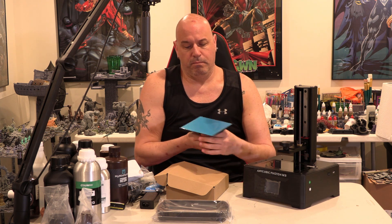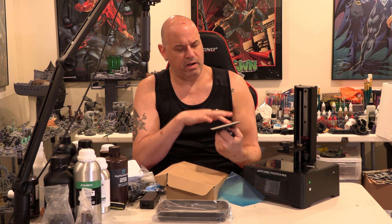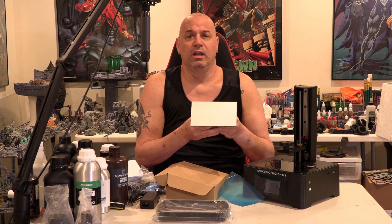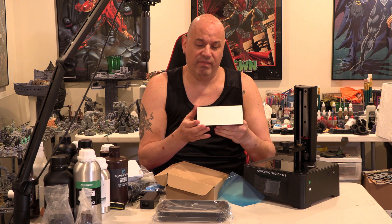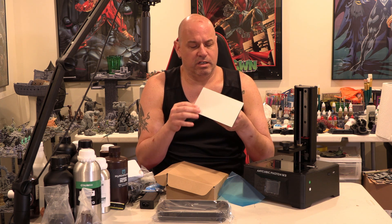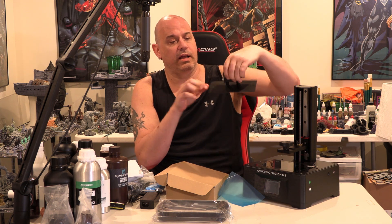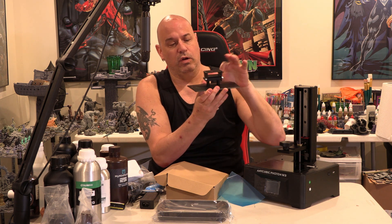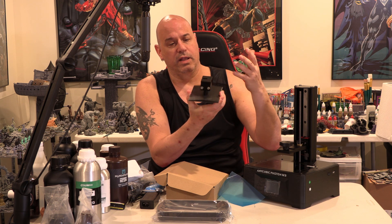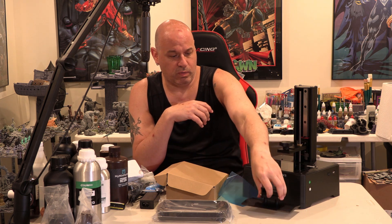I'll watch it carefully when it's printing just to make sure there's no Z-wobble. It feels good — that arm feels nice and strong. Let's check the build plate. Build plate has the diamond etched laser pattern. I scrape mine all up with a metal scraper anyway. Since I've started resin 3D printing, I don't think I've ever had a problem with adhesion on any printer. The build plate is sloped and it's good. I like the way it attaches. All the resins should run off here — that's actually pretty good. It's got the four-screw leveling system, which is what I like.